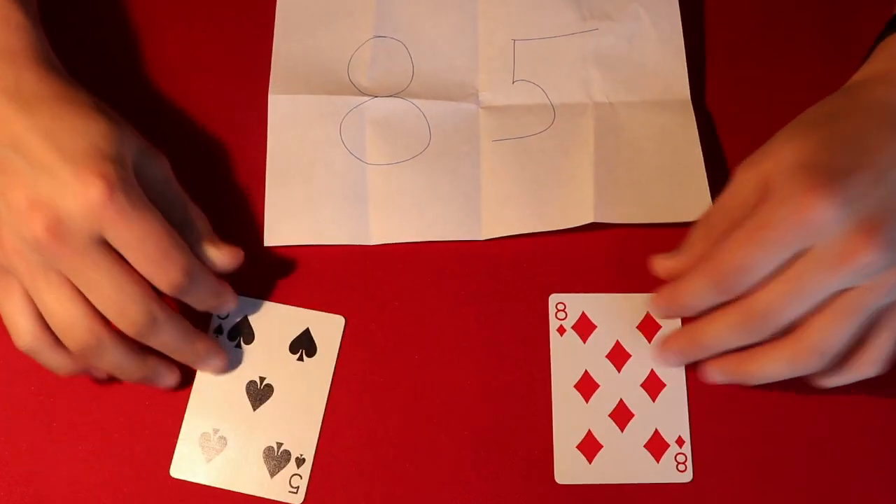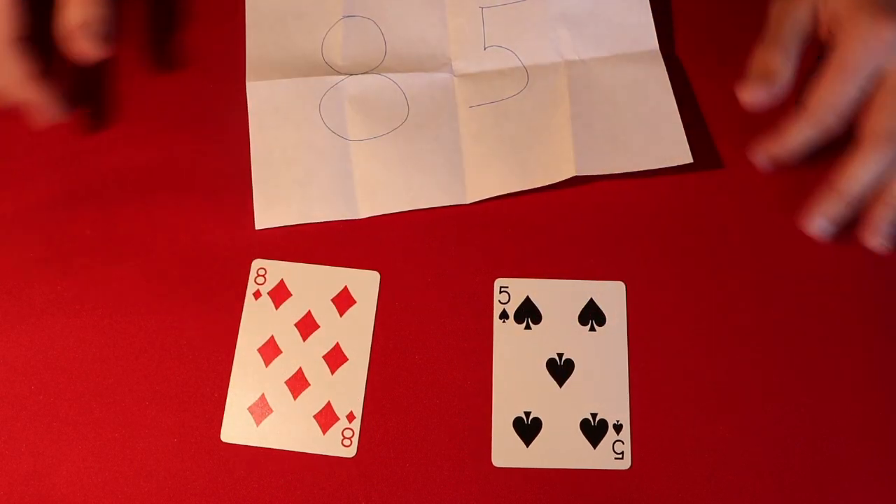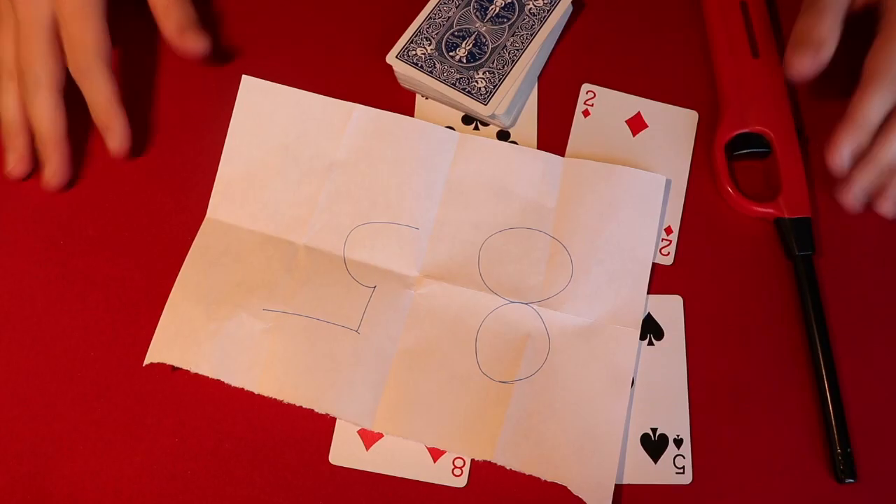As I light the match, your first prediction finishes and we're left with an 8 and a 5. If I come back you can see that you've also selected the 8 and the 5. If you want to learn how to do this, stick around for the tutorial.